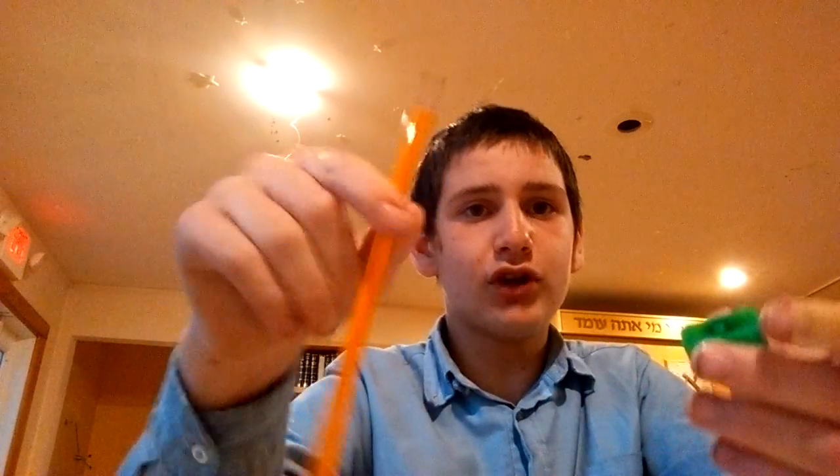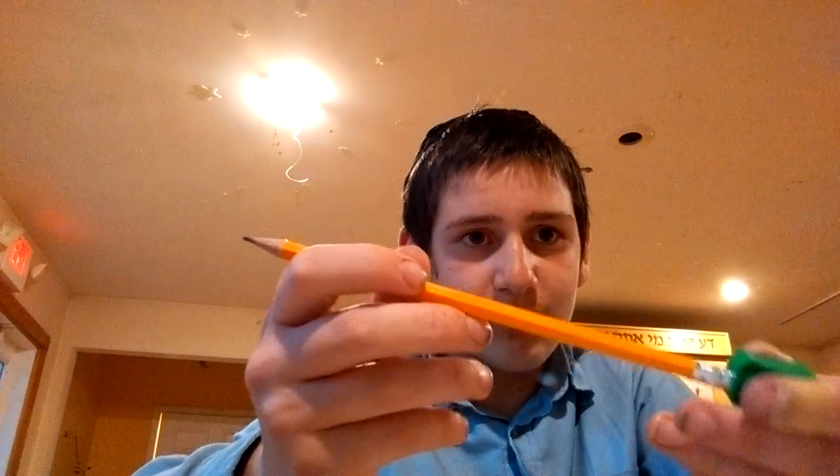Here I'm going to show you how to make an eraser pencil. All you need is a pencil and a sharpener. First thing you're going to do is sharpen the pencil until it has a pretty pointy tip. And you're going to put the eraser into the sharpener and start sharpening.